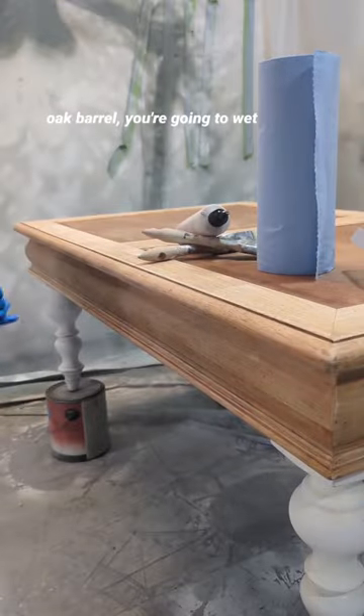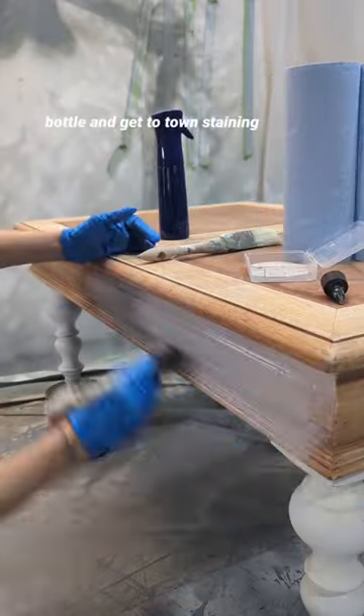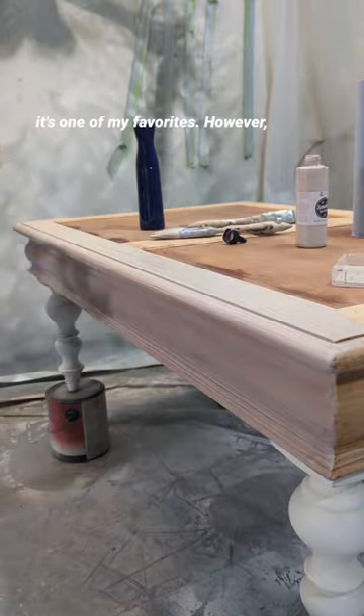Next up, you're going to use white oak barrel. You're going to wet down your surface with a mister bottle and get to town staining it. The stain is gorgeous and it's one of my favorites.